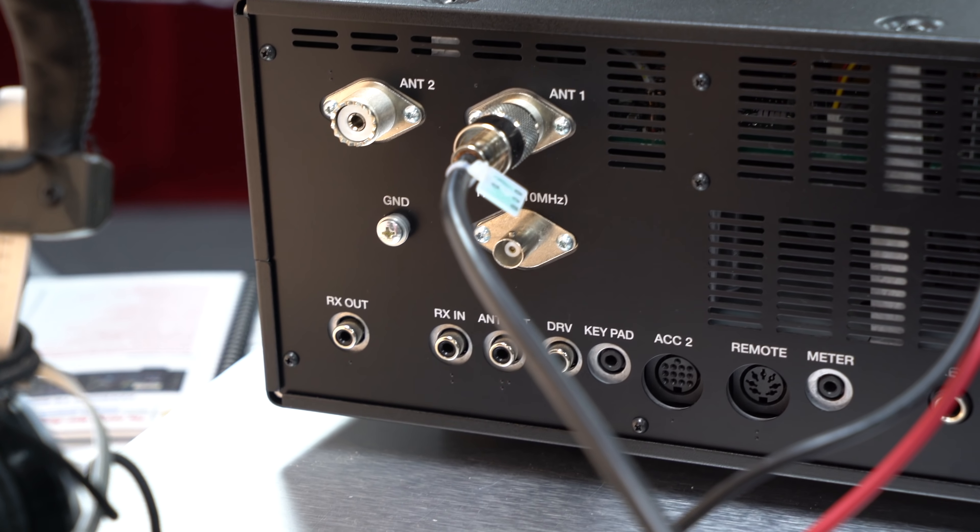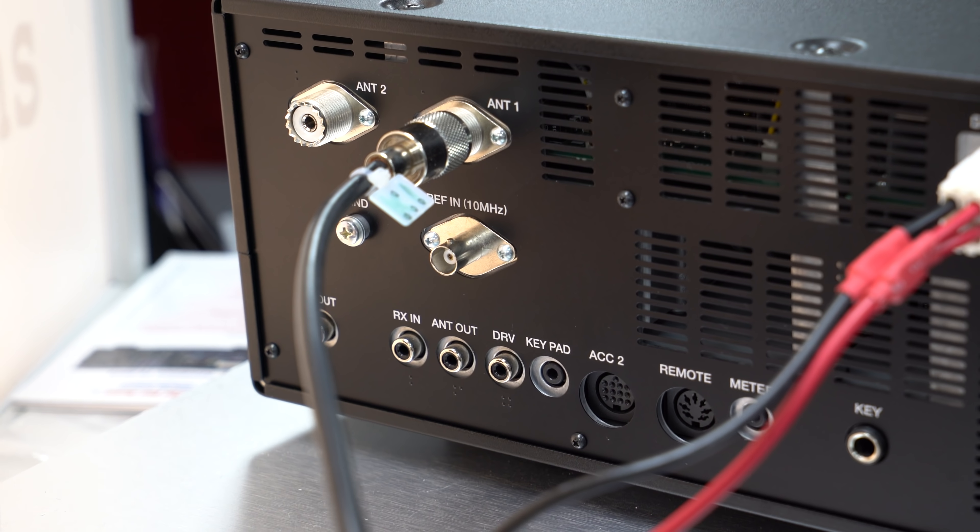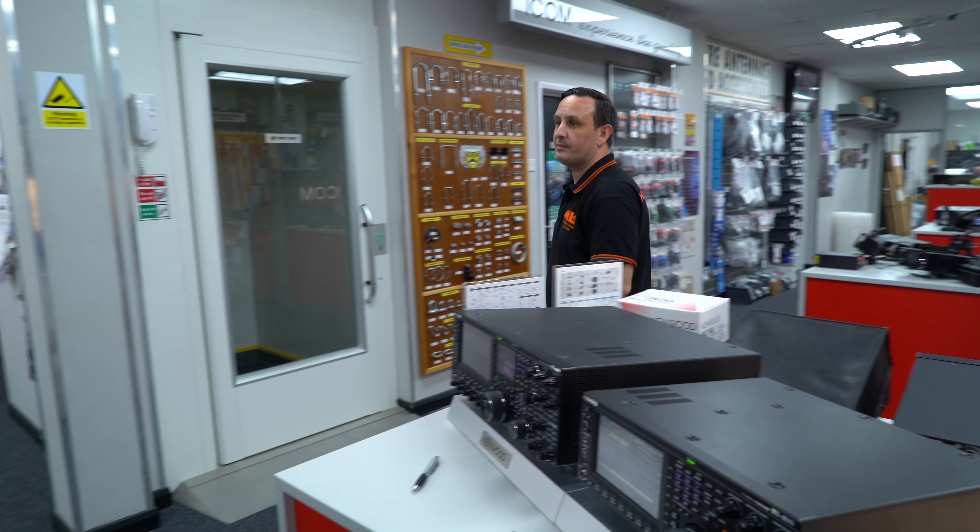The 890 also has a separate receive antenna input on the lower bands - same reference as the 990 on the back. There's a 10 MHz reference in and drive out as well, so if you're running transverters you can run one straight through. There's also a DVI output on the back so you could put the screen up on a big monitor. Unlike the 990 where the power supply is built in, the 890 needs a separate power supply - a good 30 amp supply and away you go.